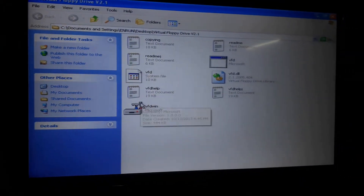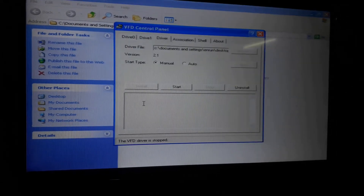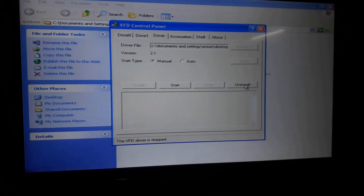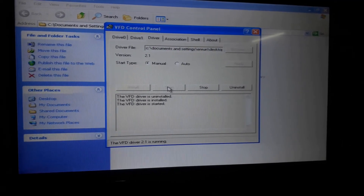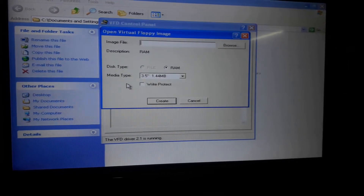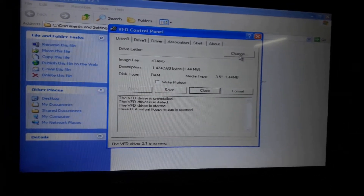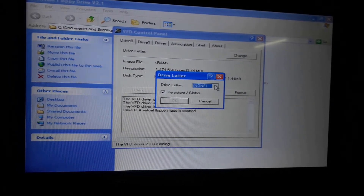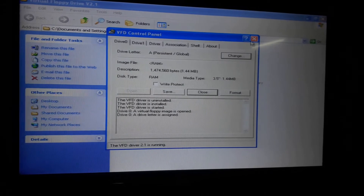The steps for hardware activation of the PLC are very easy. Open the virtual WAPDisk folder, then open the vfdwin folder. Click on Uninstall, then click on Install, and then click on Start. After that, click on Drive 0 at the top, then click on Open, then Create, then Change, and select the drive letter as A and click OK. Then close this folder.